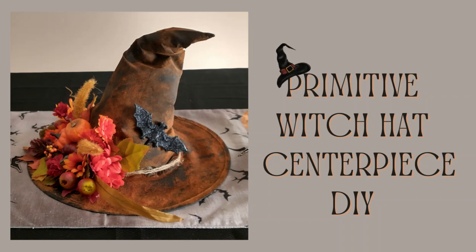Hey everyone, it's Jamie. Welcome back, and if you're new here then welcome. I hope you consider subscribing because I would love to have you. In this video I will be showing you how I made this cute primitive witch hat centerpiece. So if you'd like to see how I do this then please keep watching.